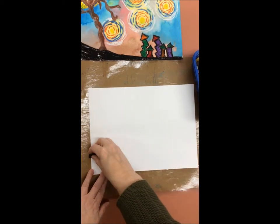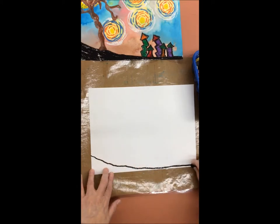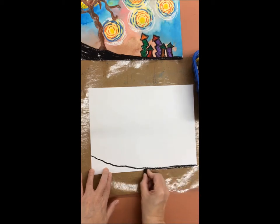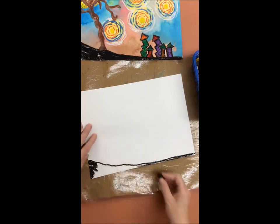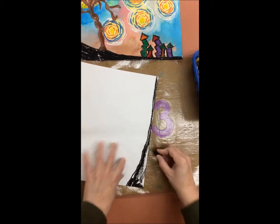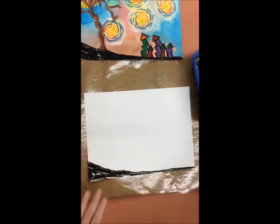Take a black or brown oil pastel and draw a hill on your paper. You're going to start at one end and bring your hill down across the front of your paper all the way to the other end, and then color it in with the oil pastel.